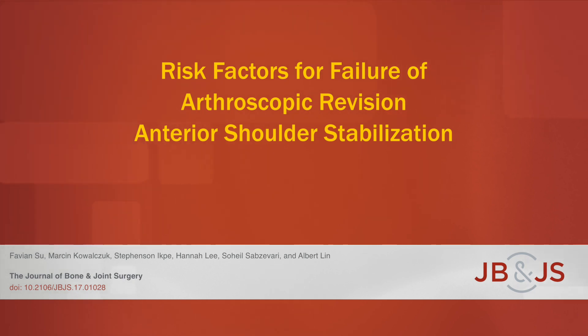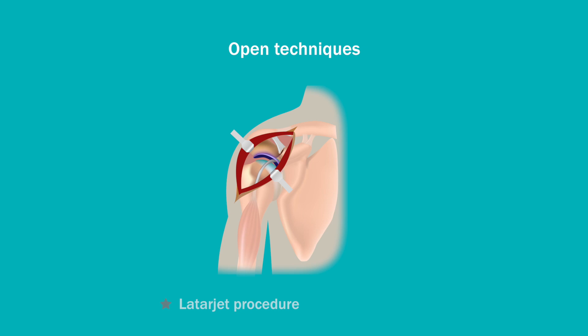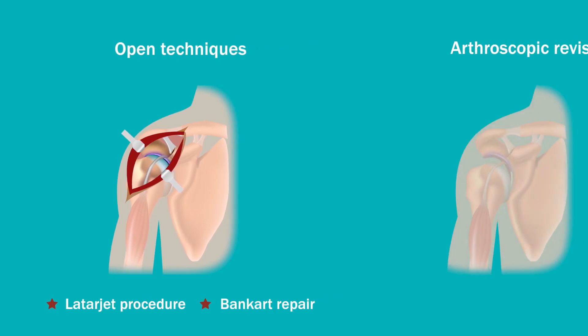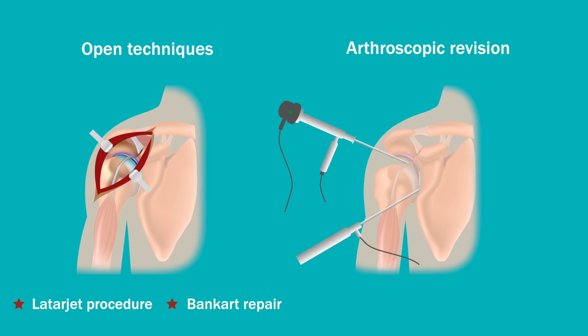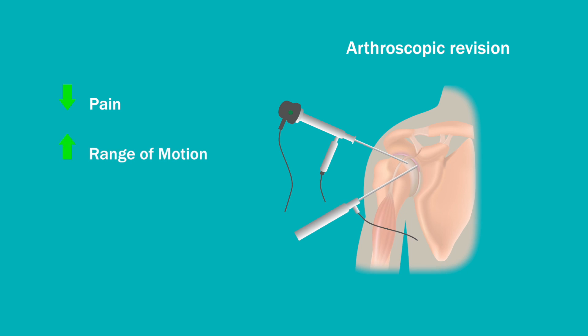This is an audio-visual representation of a study published in the Journal of Bone and Joint Surgery in 2018. Revision of a failed anterior shoulder stabilization is traditionally performed using open techniques, such as the Latarjet procedure. An alternative to these is an arthroscopic revision using modern techniques, which has been shown to not only reduce pain and improve range of motion postoperatively, but also achieve outcomes comparable with that of an open repair.